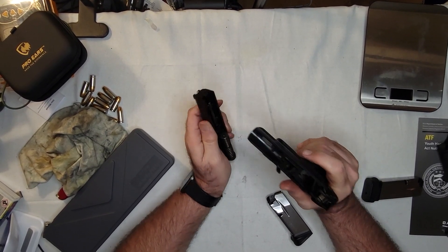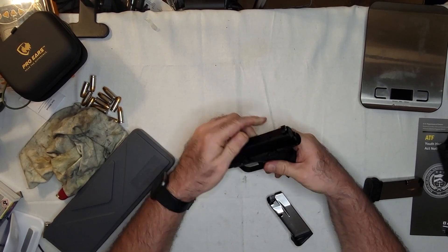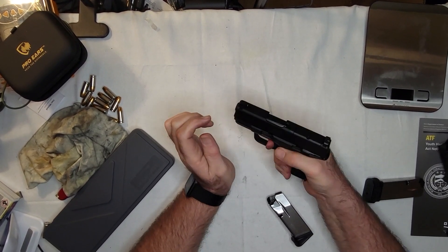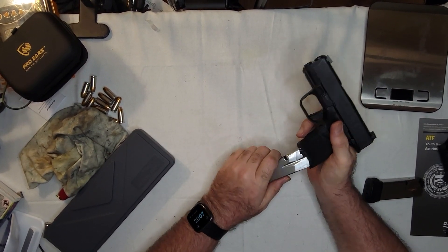I don't think I've cleaned this since the last time I shot it, so it's a little dirty. Oh well — I'll take care of that. It's only been a few days. And then of course you just put it back together. It's a little weird, but you get used to it.